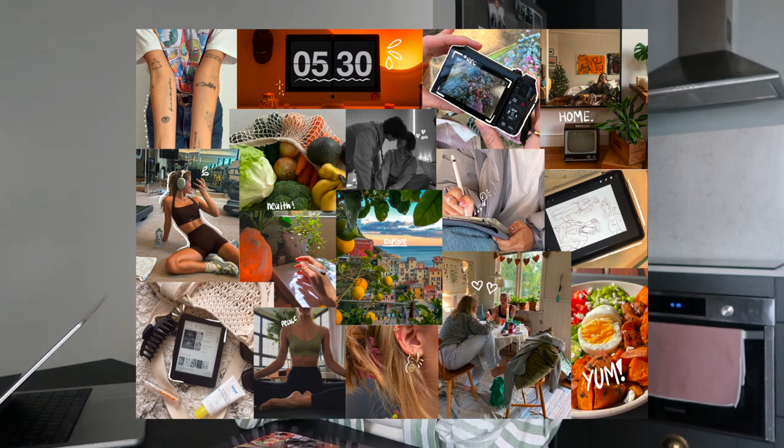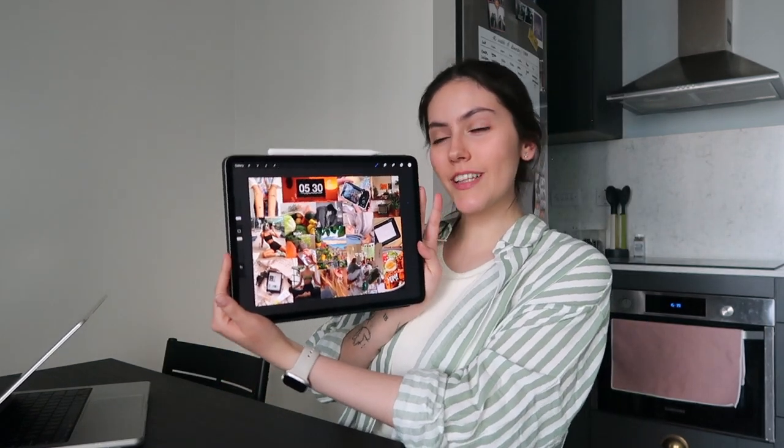All done! I'm really happy with these little doodles — that kind of brings us to the end of the video. That's how I create my vision boards, and I'm really happy with this one. Thank you so much for staying with me until the end. I really hope you enjoyed the process of creating a vision board with me. If you enjoyed it, don't forget to hit like, subscribe, and the bell button down below — I will see you in my next video, bye!